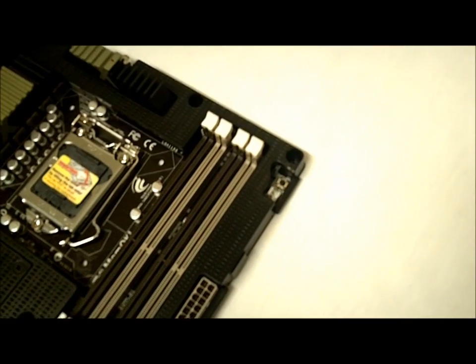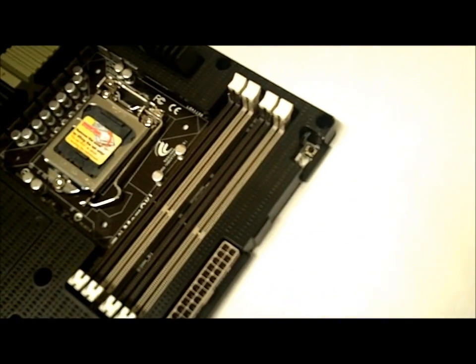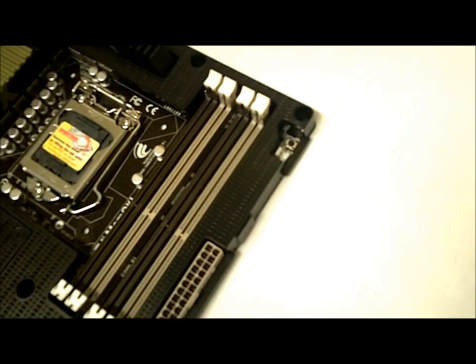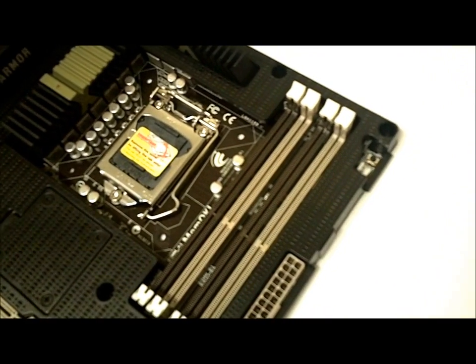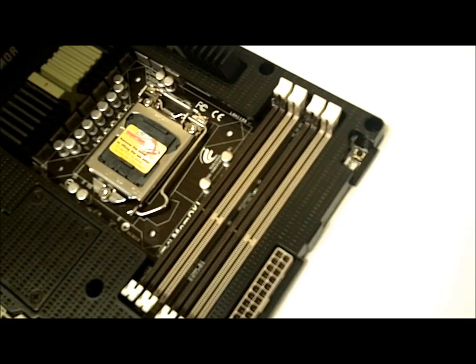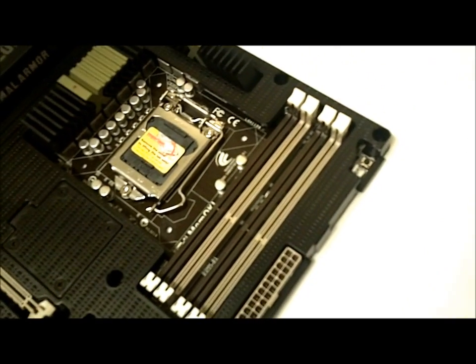A very cool feature up here in the corner is what they call their MEMOK, which is basically their little reset button if you screw something up. To ensure memory compatibility — if you have a bad overclock or something — you just press this button and it resets your BIOS and all your settings to standard memory speeds so you can boot your system back up without having to reset your CMOS.